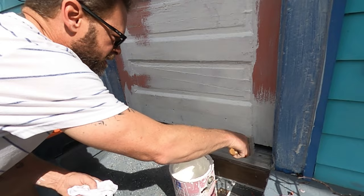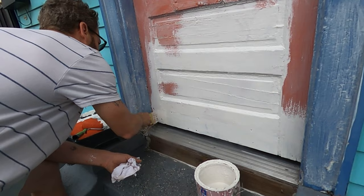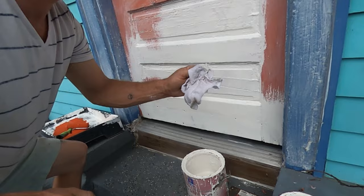I've got a rag underneath there to catch all the drips and runs. I don't want to come back tomorrow and see those drips. It's easier to get it while it's wet, so always take the time to cover your tracks and get it while it's wet.